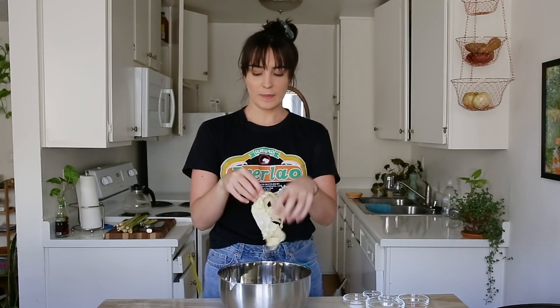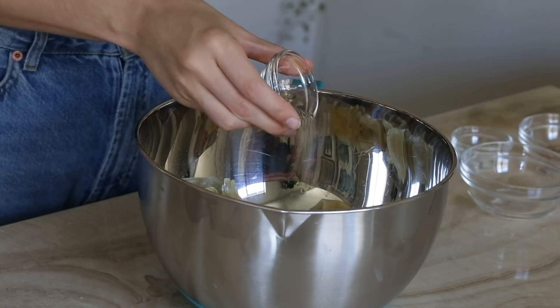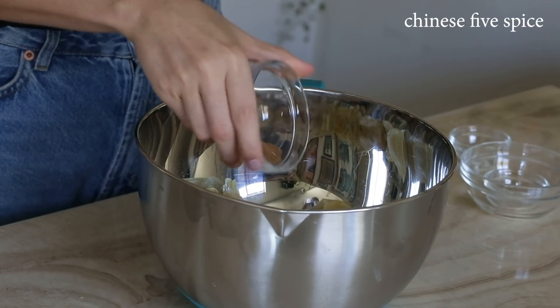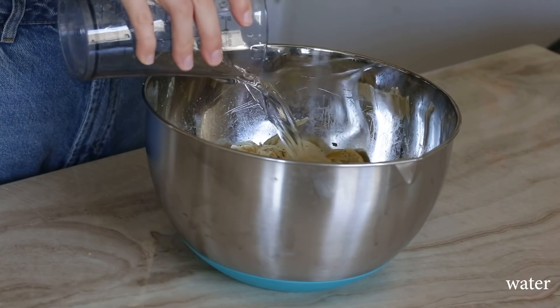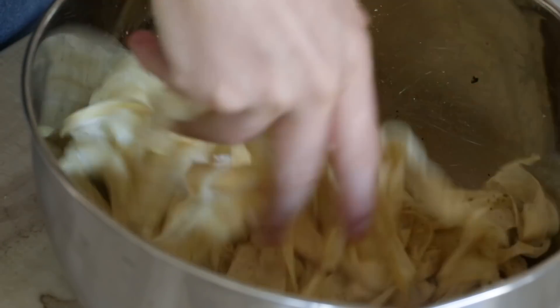Now we've got our strips all dried and sliced up, so we're going to add in some seasoning: vegetable bouillon, ground black pepper, some salt, a little bit of sugar, and some Chinese five spice. And lastly, we're going to add a quarter cup of water and three tablespoons of cornstarch, then mix that up with our hands.